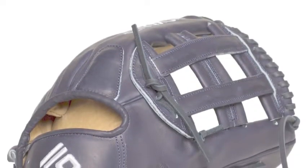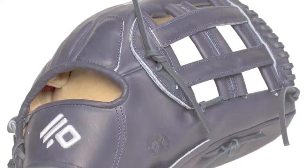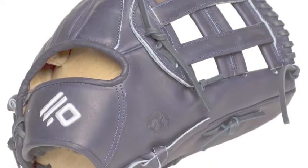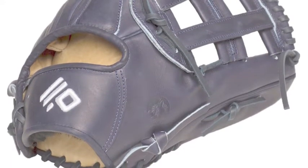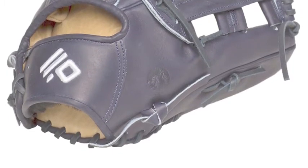The leather also looks just as stunning as it plays. It features a modern, sleek look with a mix of navy blue and rawhide tan. With strength and comfort on your side, there is not a play that you can't make with the Nokona SKN.